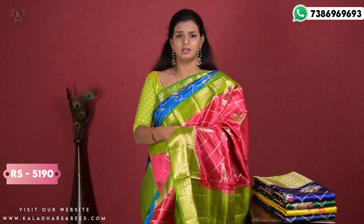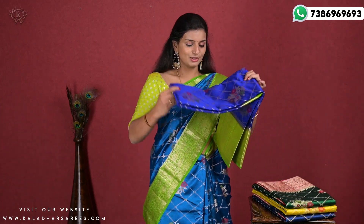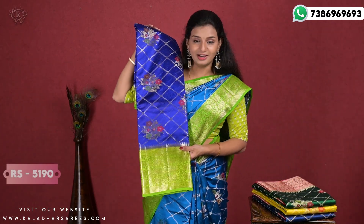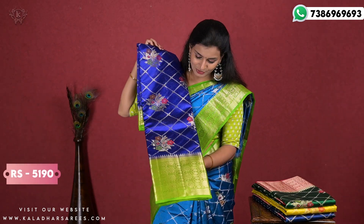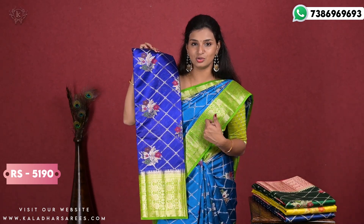It is a very lightweight sari. You do have to maintain it — it is dry wash. The color combination is blue and parrot green. It is very good. If you like blue color, you can happily choose this one.